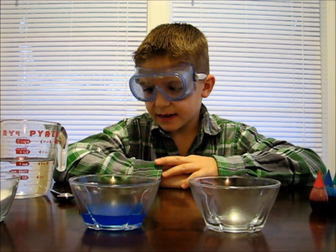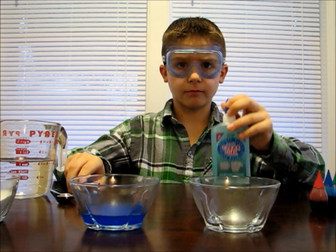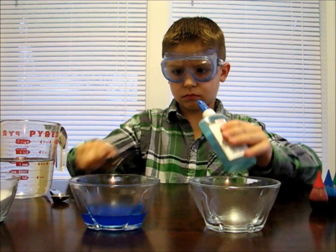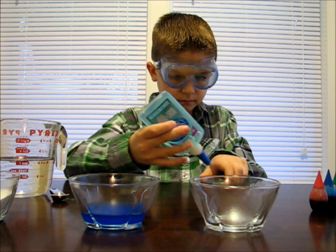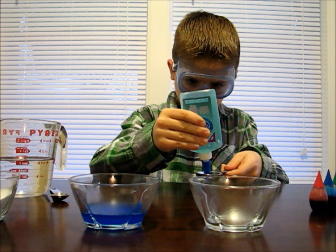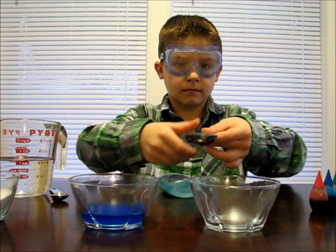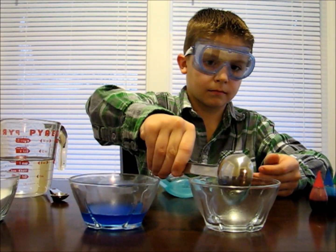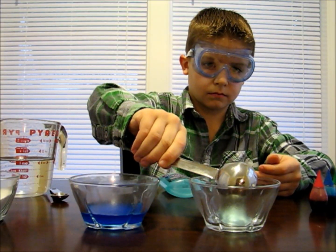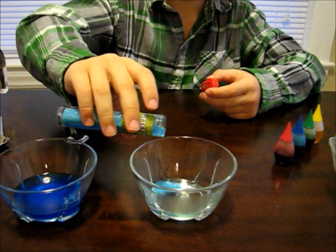Now take one tablespoon of glue. You can use white glue or clear glue. You can add some glitter into your glue if you want a glittery bouncy ball.